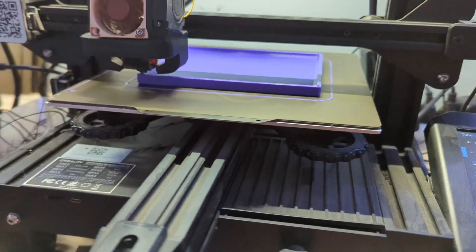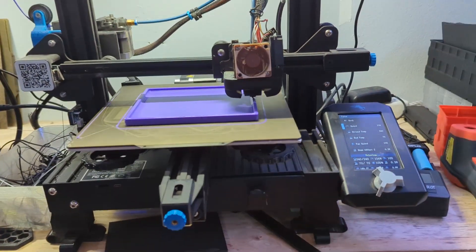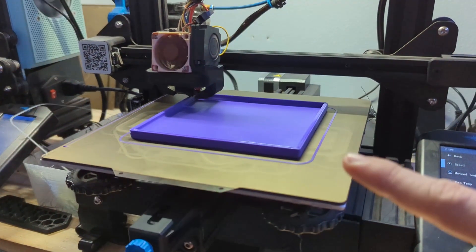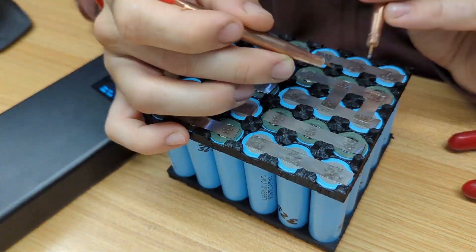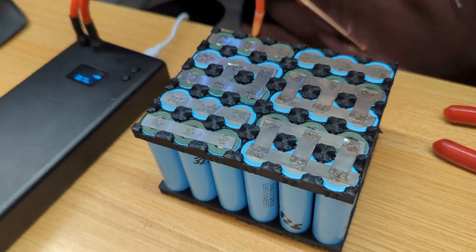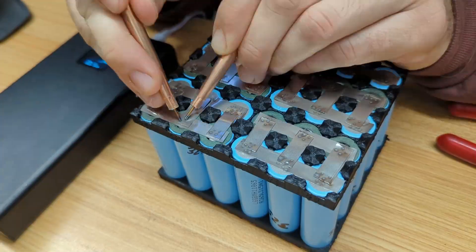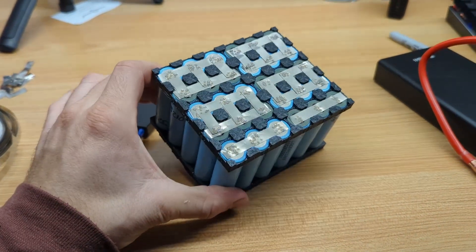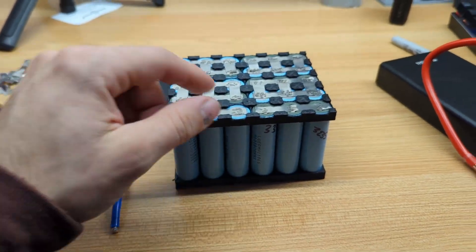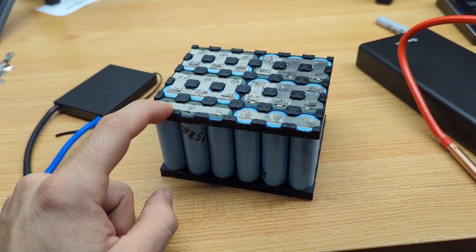Meanwhile, my 3D printed box is coming along great — I've got this really nice purple plastic we're going to use for it. It should take about nine hours plus the lid, so it probably won't be done until tomorrow. But let's go ahead and finish this battery pack so we can have it ready once the box is done printing. We've got almost all of our series connections done — we just need to reinforce the output sides of the battery where we'll connect our BMS and XT60 connector, and then we'll do this pyramid style series connection at the back.